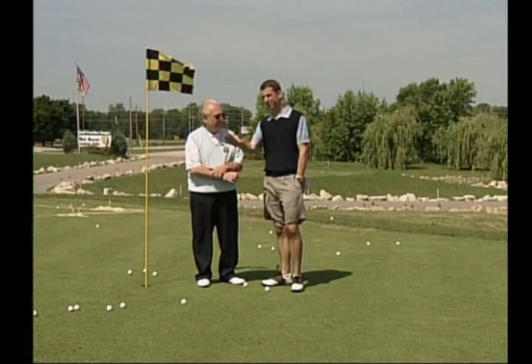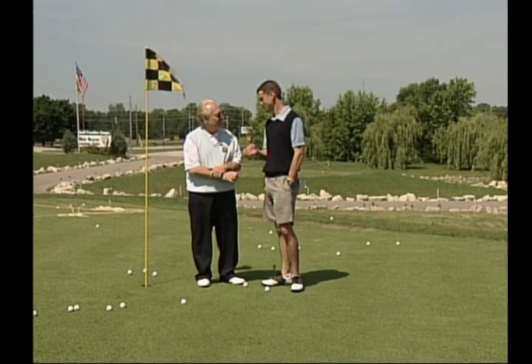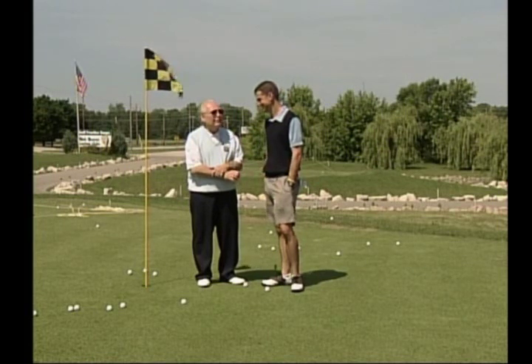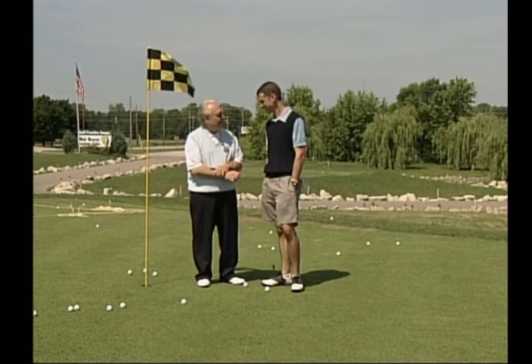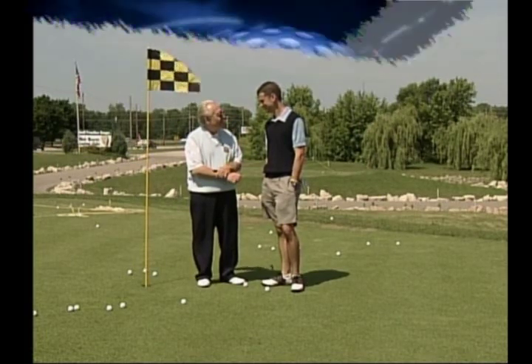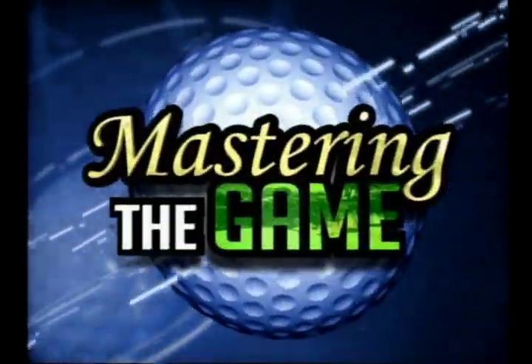Some great advice on an angle that a lot of people struggle from. Next week we'll be working in the sand — it's very much like hitting a pitch shot, but we're really hitting the sand before the ball. A lot of people have a tough time; they skull it out of the trap and hit it over. We'll show you how easy we can make that. We'll see you next week on Mastering the Game.